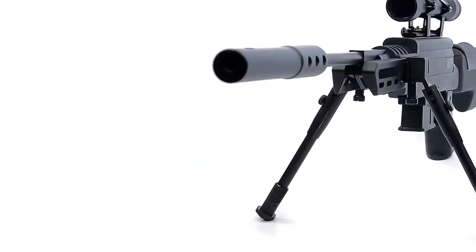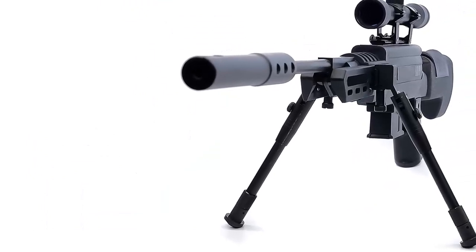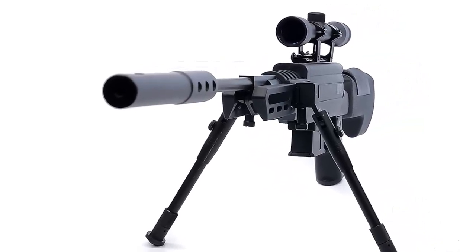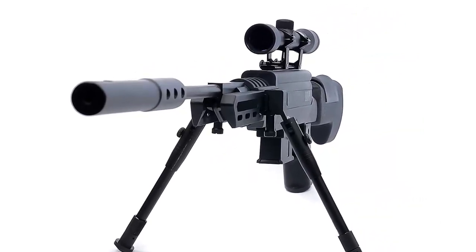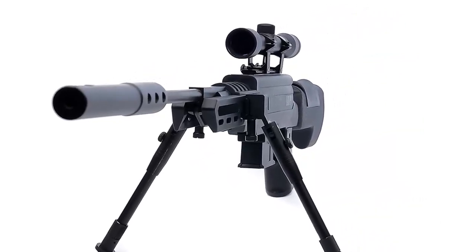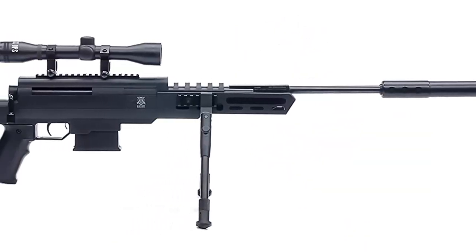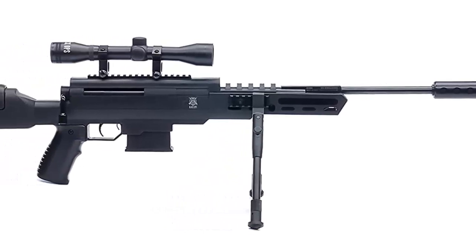Featuring an adjustable comb, you'll have no trouble finding a comfortable hold. Each Sniper Air Rifle includes a 4x32 scope or removable fiber optic sights if you want to test your shooting skills. The 6-inch tactical rail is ready for your choice of optics.